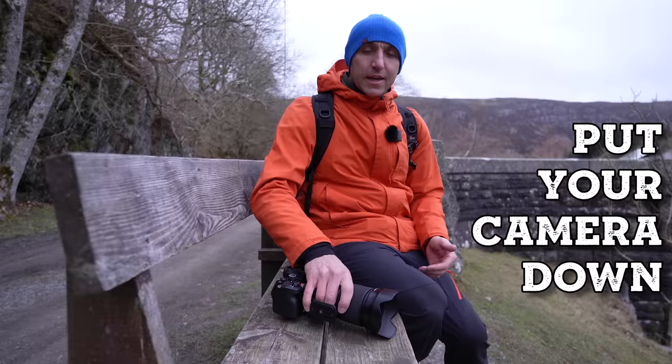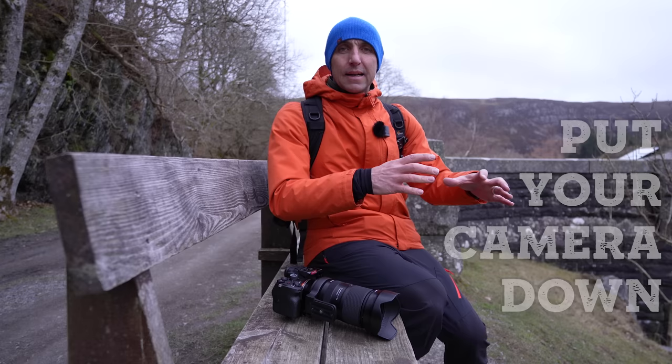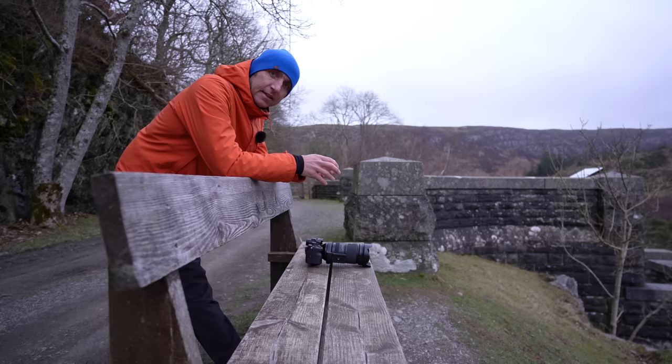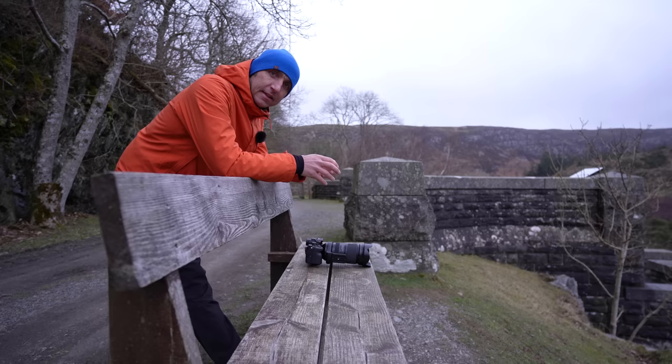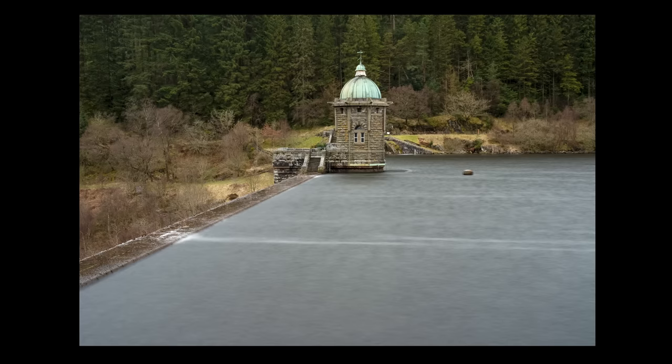Another thing you can do when it's getting really dark is literally put your camera down — on a bench, a picnic table, or a wall. Put it in self-timer mode and you'll be able to use a much slower shutter speed than shooting handheld. For example, with my camera on a bench and a six-stop ND filter, I'm pointing at the middle tower of Pennegarig Dam in Elan Valley and that tower in the middle is nice, crisp and sharp.